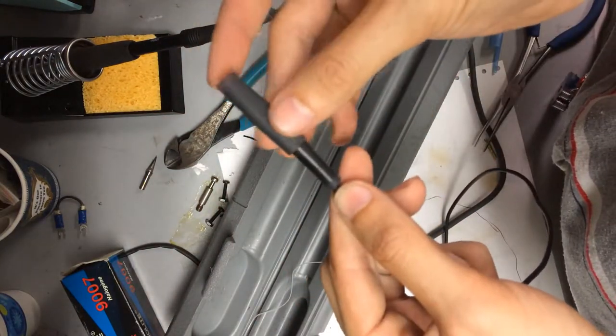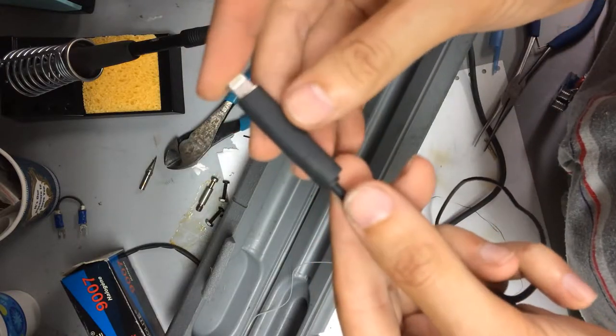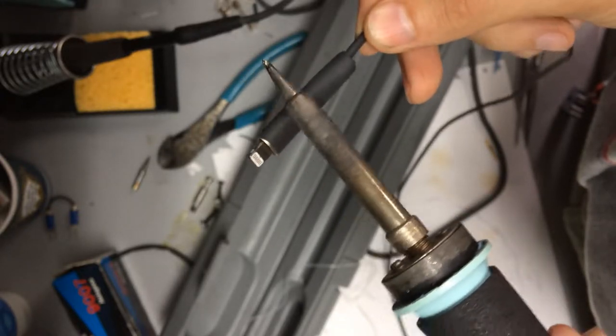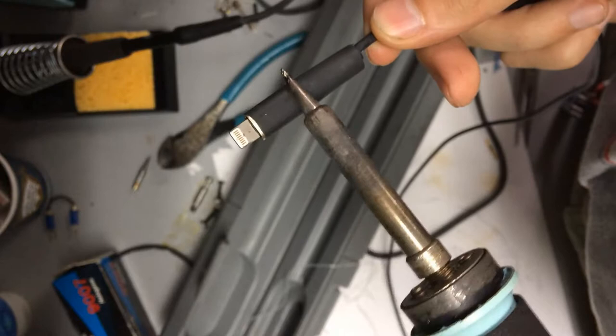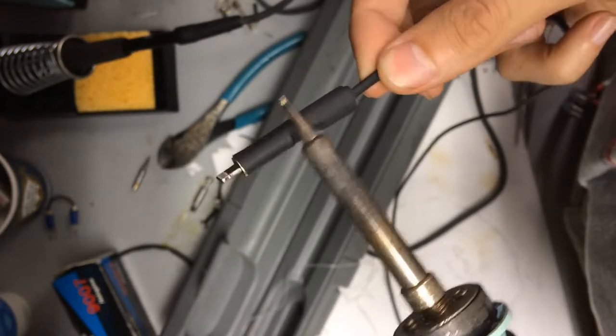The widened heat shrink now slides on. And with a soldering iron, I'm going to heat and thereby shrink the heat shrink. Alternatively, a heat gun, blow dryer, or even a lighter can be used to shrink the heat shrink — carefully, of course.